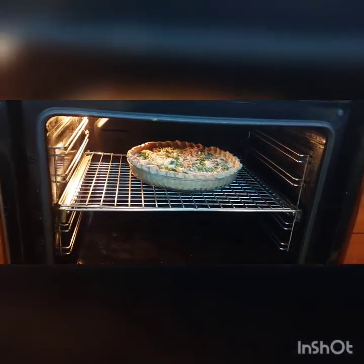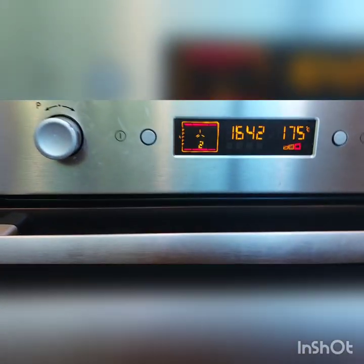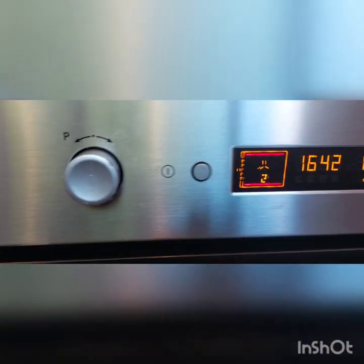Bake for 25 to 30 minutes until it's really nice and brown. Our temperature is 175 degrees centigrade.